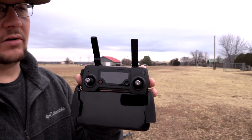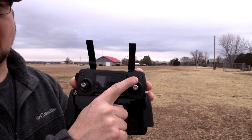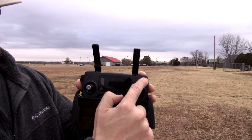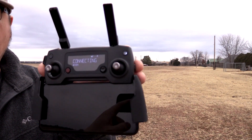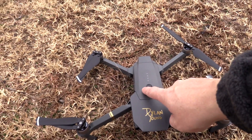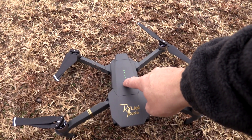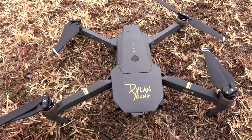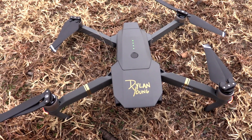Now let's turn on the controller and the drone. First, you're going to want to turn on the controller. Locate the power button in the upper right — you'll short press it and then long press it until it comes on. You'll see it says 'connecting.' Then go turn on the drone — same thing: short press once, then press it again immediately and hold down until the drone powers on.